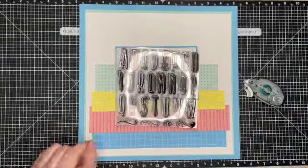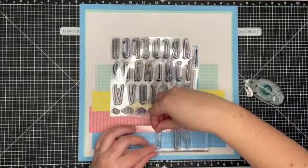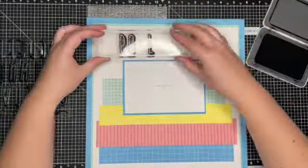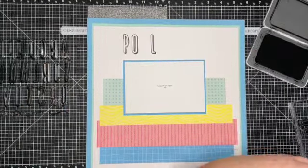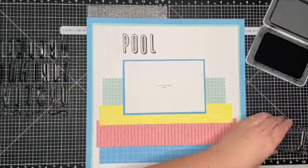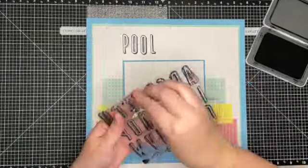On the top I'm going to stamp 'Pool Time' using the Alphabet stamp set. This set is called Celebration Alphabet — it's one of those large E-size stamp sets. It has two alphabets in one: there is a solid and then there is one that has the shadow.